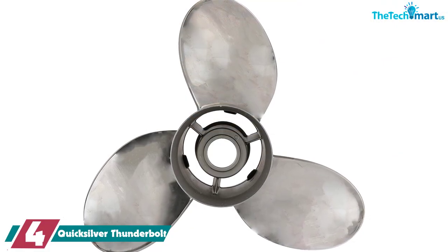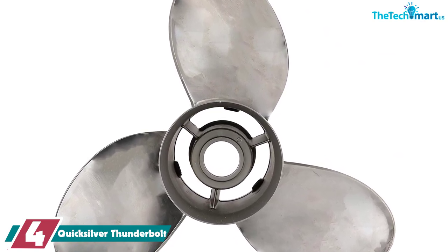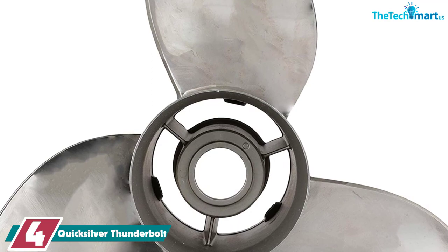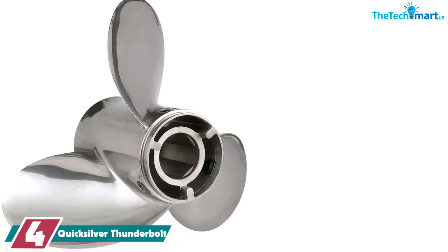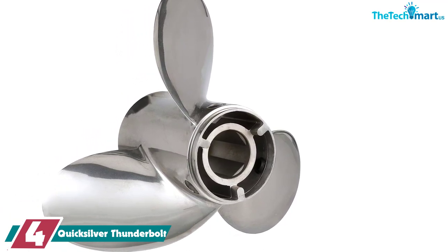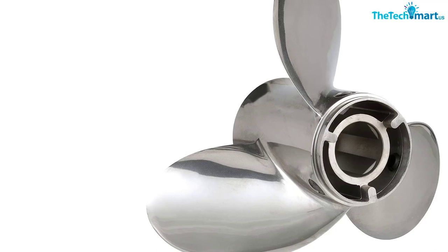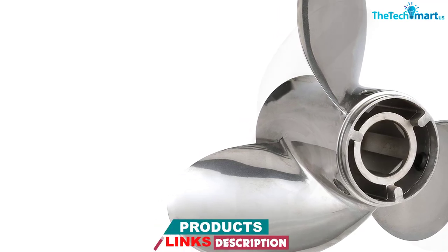Moving on at number 4, we have the Quicksilver Thunderbolt. The Quicksilver Thunderbolt is not a prop for the faint of heart. This is not meant for puttering upriver in your John boat looking for trout. If you want serious speed, this is the prop for you. You don't want this prop if your boat doesn't have serious horses in the engine — it's designed for 135 horsepower and above. Can you use it on a less powerful boat? Yeah, but it won't be worth it given the price.